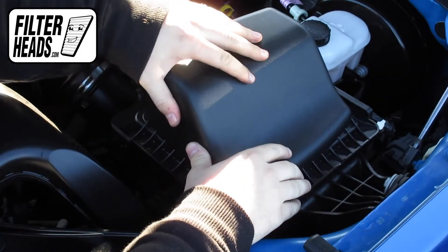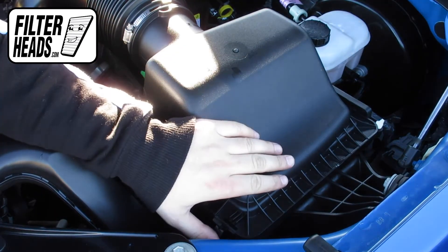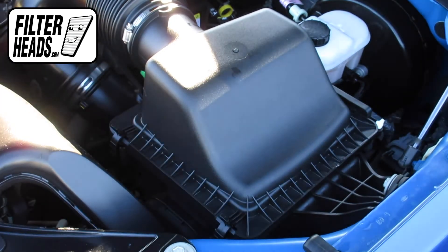Once the filter is fully flushed and the housing is aligned, re-engage the fasteners. Close the hood.